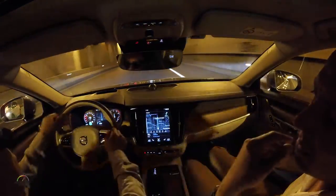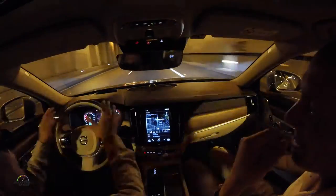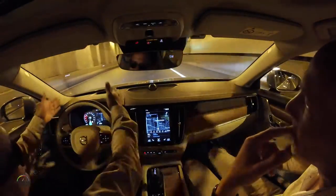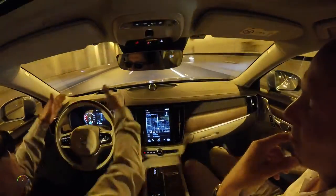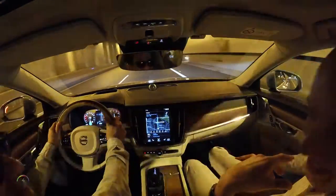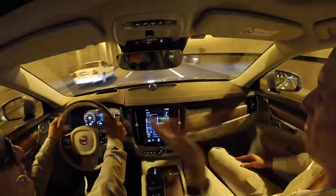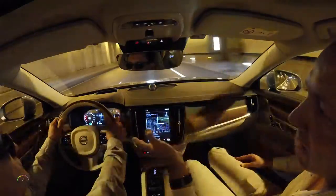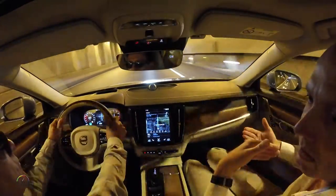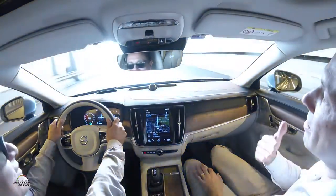You see the green steering wheel. Even though you're not supposed to do this, the technology is good enough — we're going straight so it reads the lines and will never go off. Now it's telling me to put my hands back. You're always in control, and if you continued not to take control, the system would disengage.